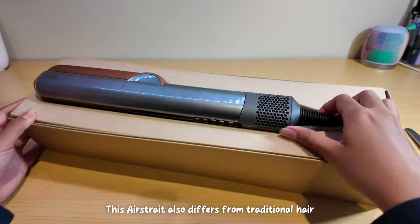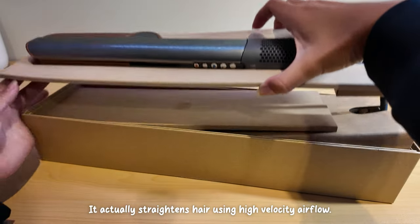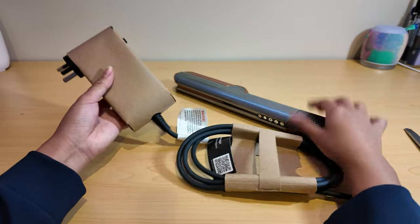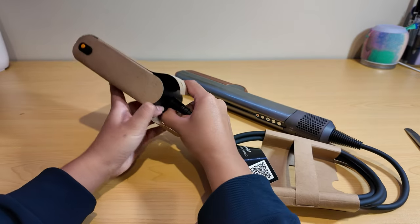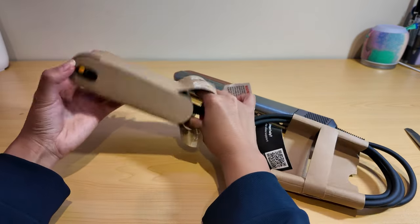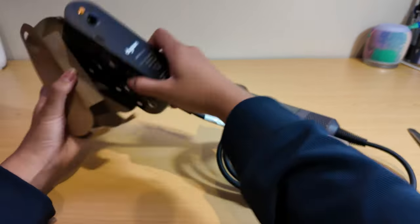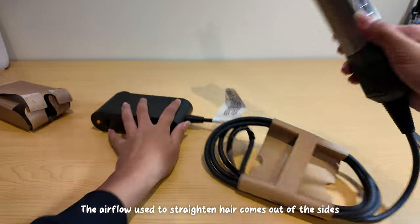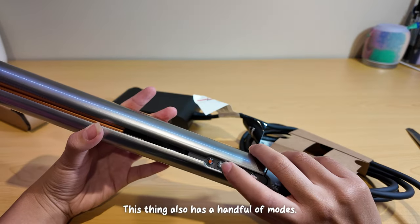This Airstraight also differs from traditional hair straighteners because of the fact that it doesn't use hot plates. It actually straightens hair using high velocity airflow. The airflow used to straighten hair comes out of the sides of the Airstraight from these vents. This thing also has a handful of modes.